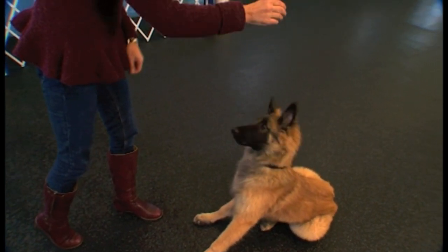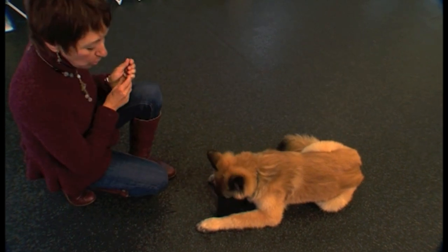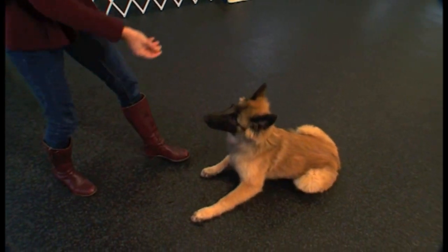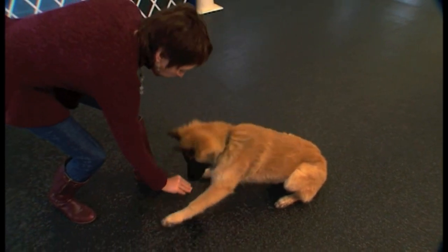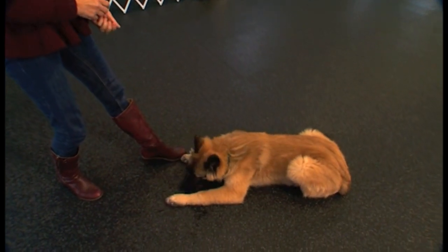Now I'll add the word. Gilly, down — yes, those elbows are on the ground. Good boy. Gilly, down — yes. Treat on the floor, good boy.